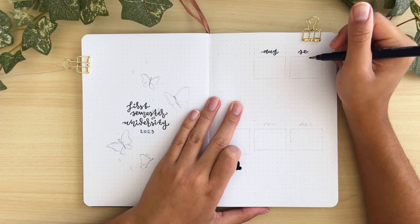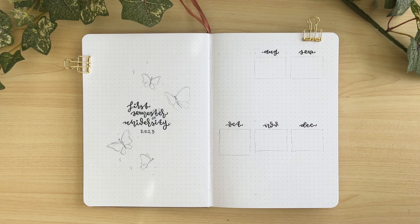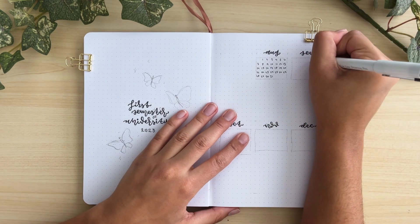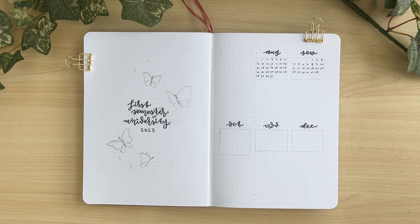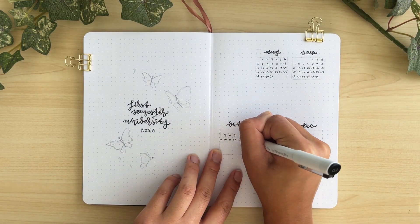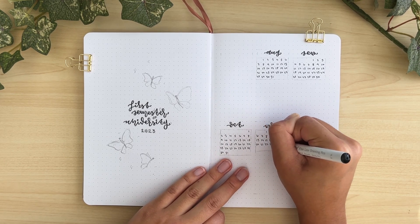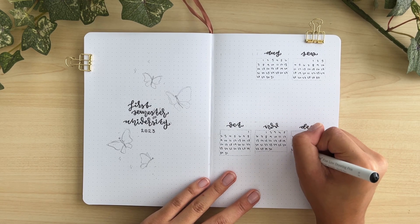Of course I have to create a cover page — if you know me, you know I bullet journal all the time, which is why I'm planning out all my academic pages in my bullet journal. On the left I have my cover page, 'First Semester of University,' since I'm going into my freshman year. On the right I have basically a future log but only for this semester, August to December, where I'll write the main project due dates and exam dates throughout the semester.